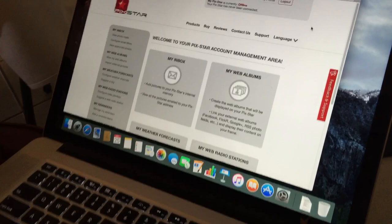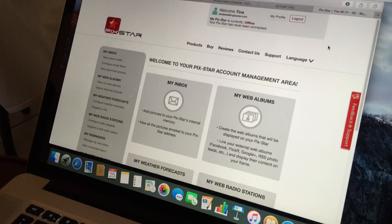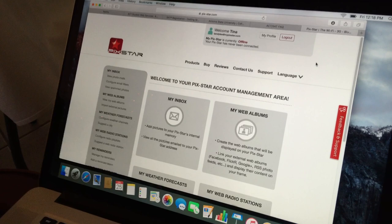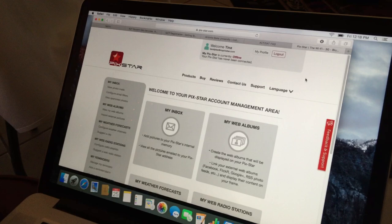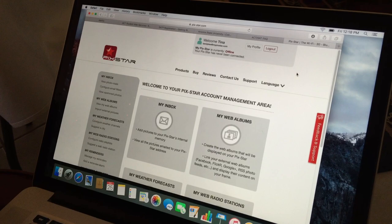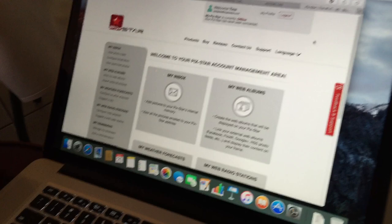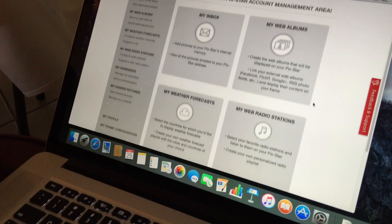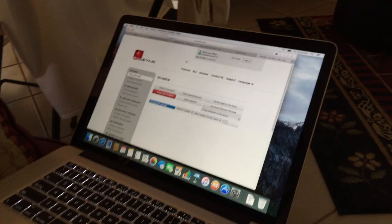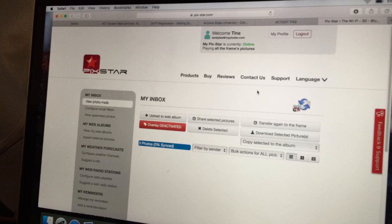Once registered, at the top it will say welcome and show whether the frame is online or offline. You'll have your inbox where you can add pictures from the site. We bought this for the kids' nan who lives in a different state — we can send pictures to her. You can also link web albums, Facebook, Flickr, Google+, check weather forecasts, and listen to web radio. When you go to your inbox you can upload from your computer and share things.